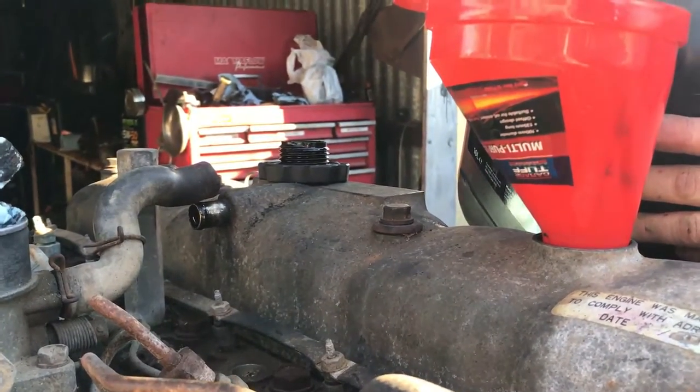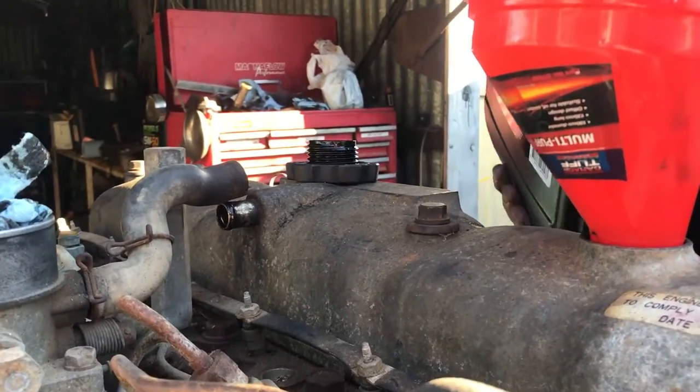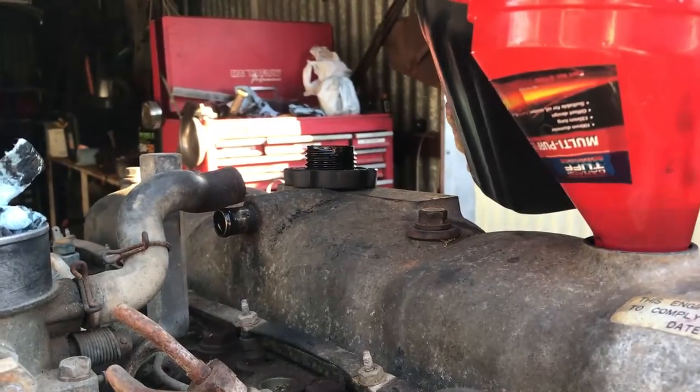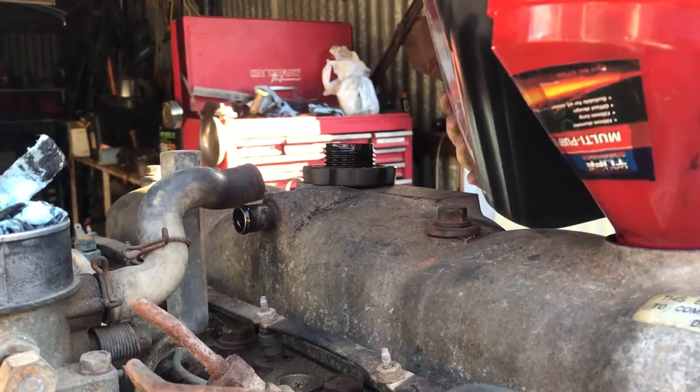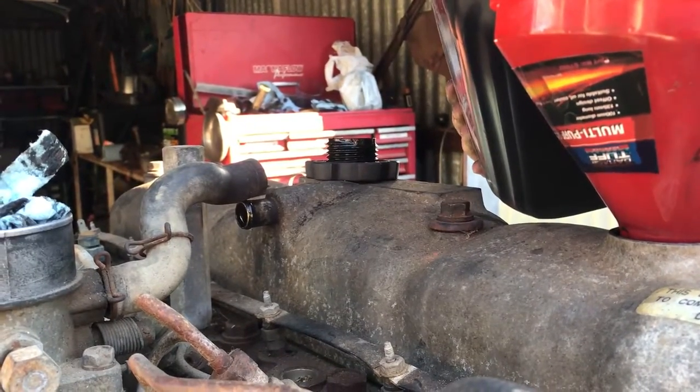This is just a demonstration showing you how if you fill a 2H2 quickly it'll actually overflow from the crankcase breather hose. So we're just cranking it in there. I don't know if it's going to work or not but we'll wait and see.